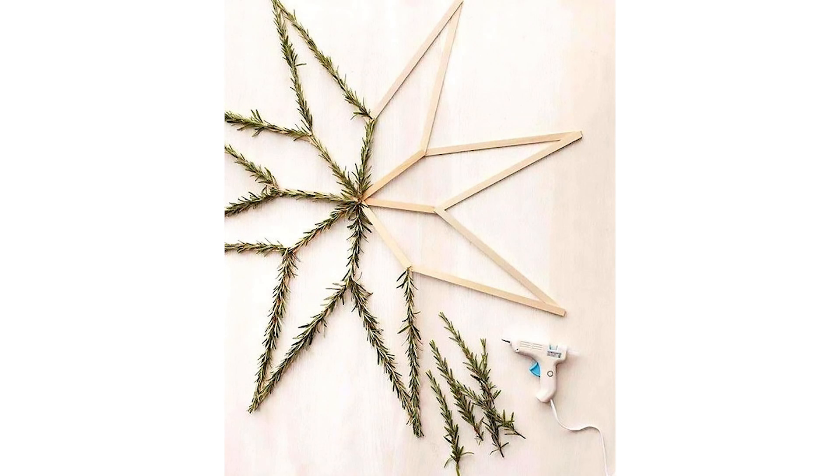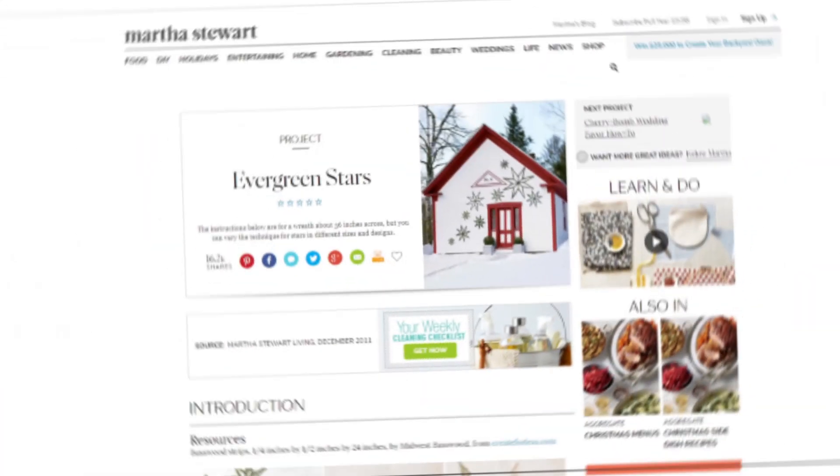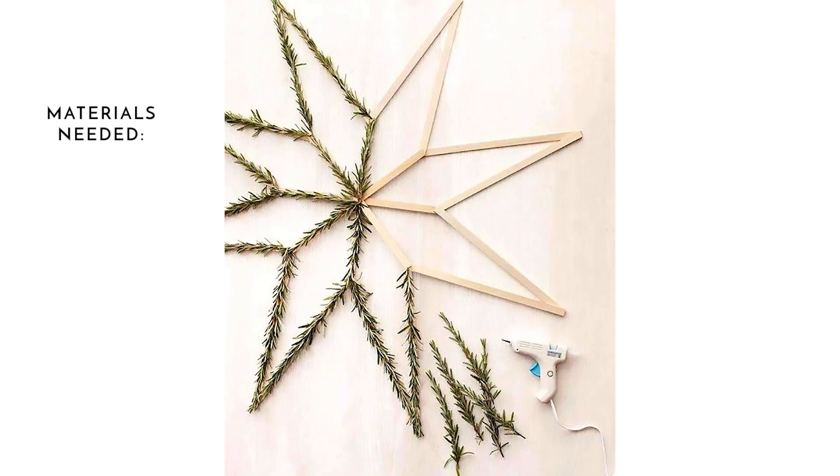Next is this super simple but really nice rosemary Christmas star. You've probably seen this on Pinterest before but the original tutorial is actually from Martha Stewart. All you need is a glue gun, some popsicle sticks and some rosemary sprigs, and you can make your very own fragrant Christmas star.